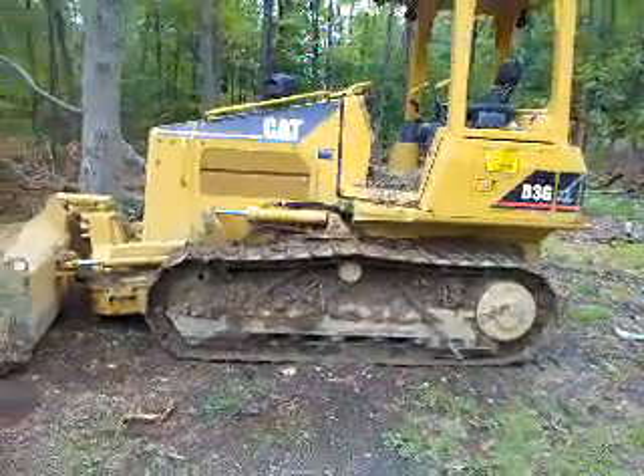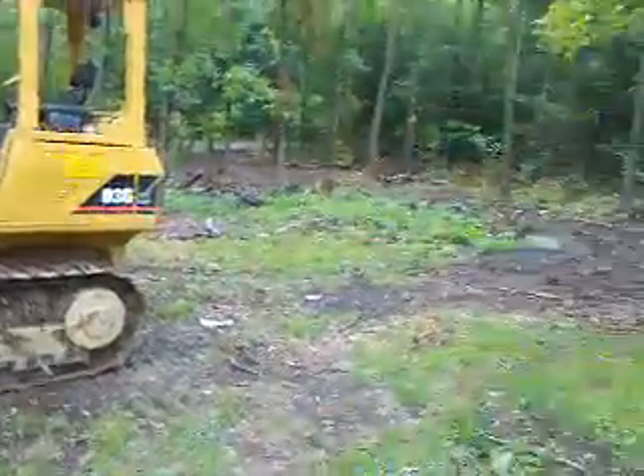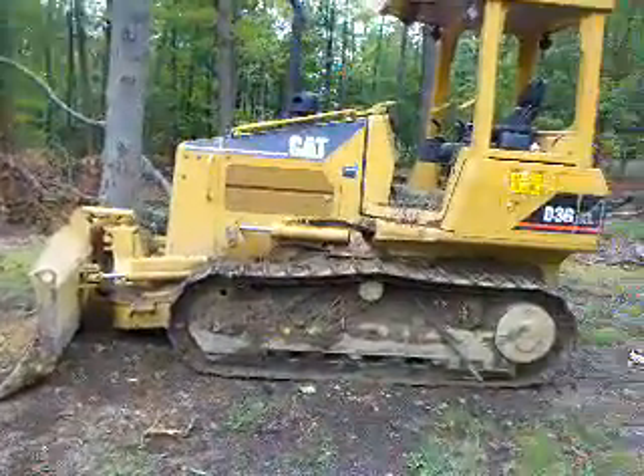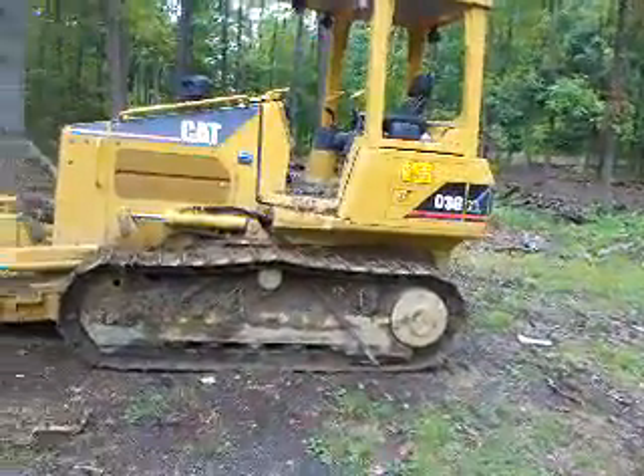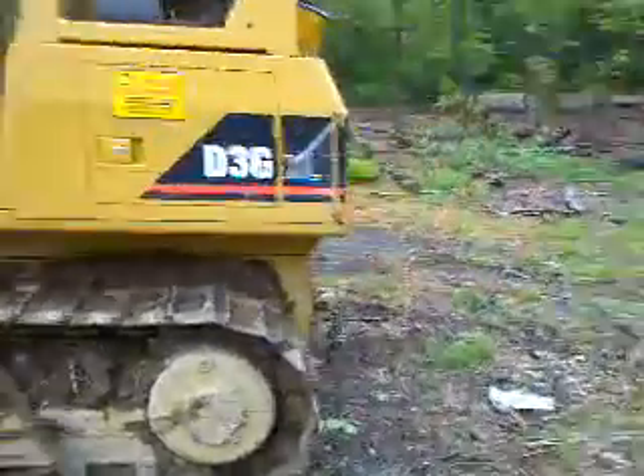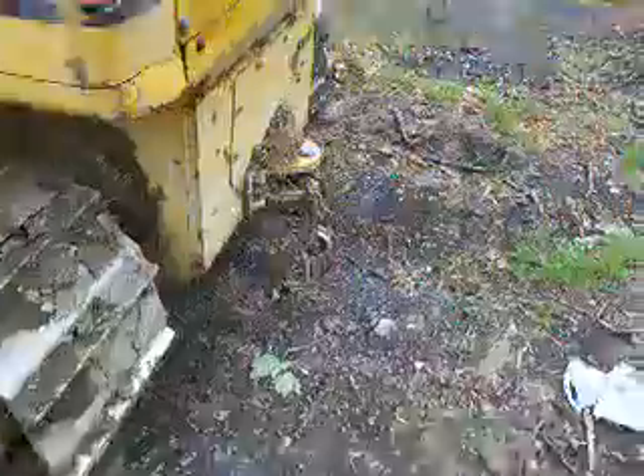Hey YouTube, this is a bulldozer we use at the logging job I was just hired at. It's a D36. We haul logs with these pretty much. Let's show you how we do it.